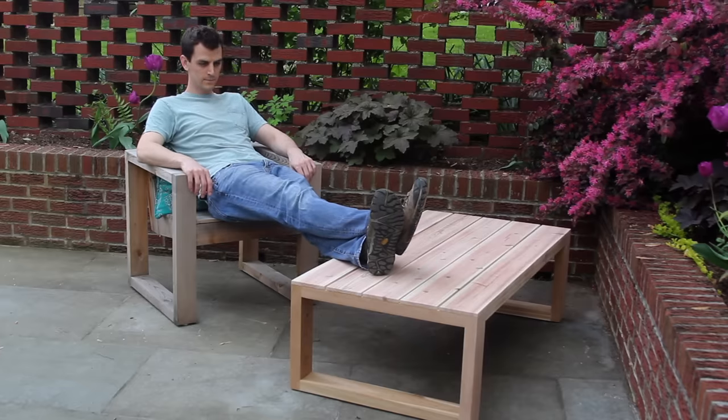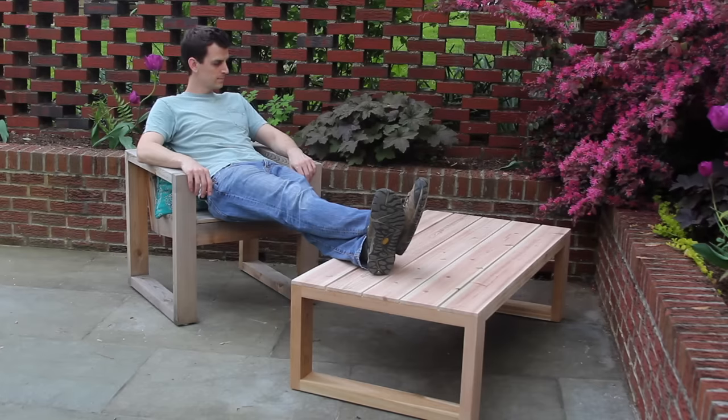I hope you liked the video. If you did, consider hitting the thumbs up, subscribing, leave me a comment — all that kind of stuff — and I'll see you in the next episode.